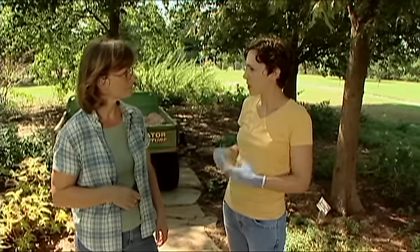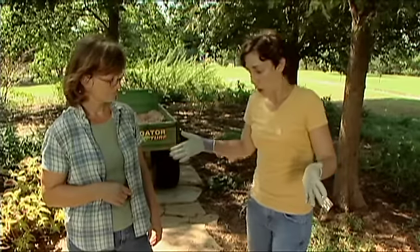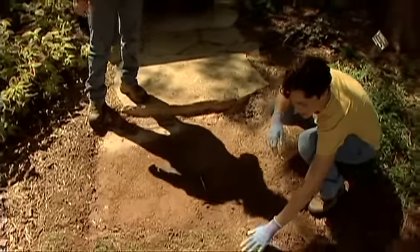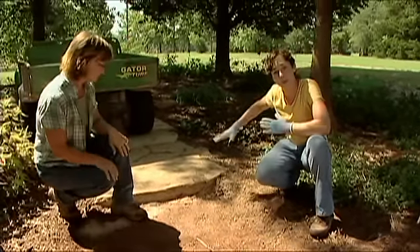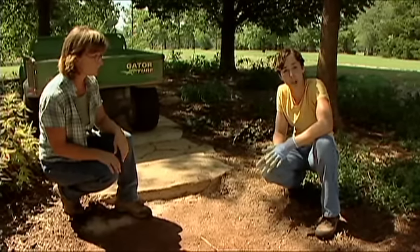Once the pathway is laid out, it's time to get started. The first thing you need to do is dig your hole. We wanted to replace the poor-looking turf, so we went ahead and dug it out. Tammy used a sod cutter to remove the turf from the larger area of the pathway, though you can also just use a shovel.